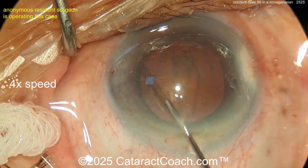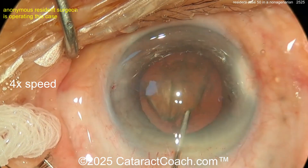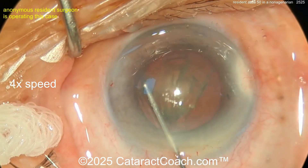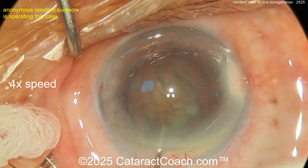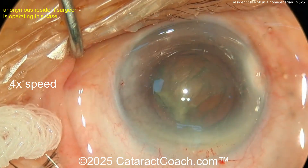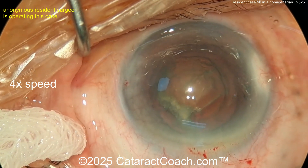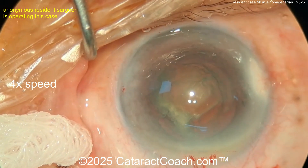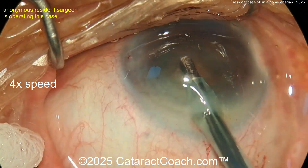Now for hydrodissection — nice and easy. Keep in mind with nonagenarians the capsular support is going to be a lot weaker, so you have to be careful. They also have a lower endothelial cell count to begin with — corneal endothelial cell count declines with age. There are no 90-year-olds with the endothelial cell count of a healthy 25-year-old. I liked the hydrodissection but I wish it spun more — as they say, if it does not spin, you will not win. Here comes the phaco probe.